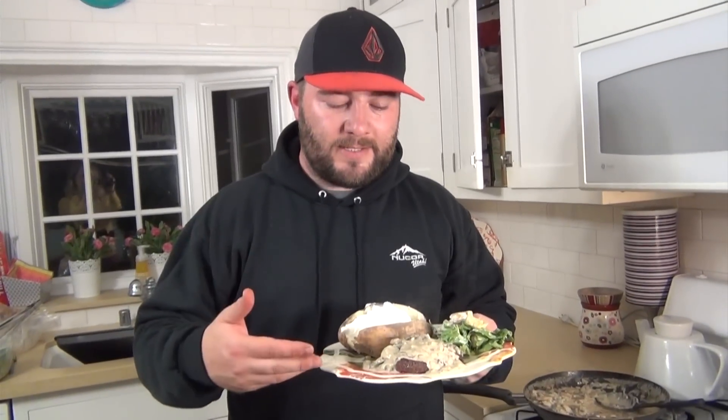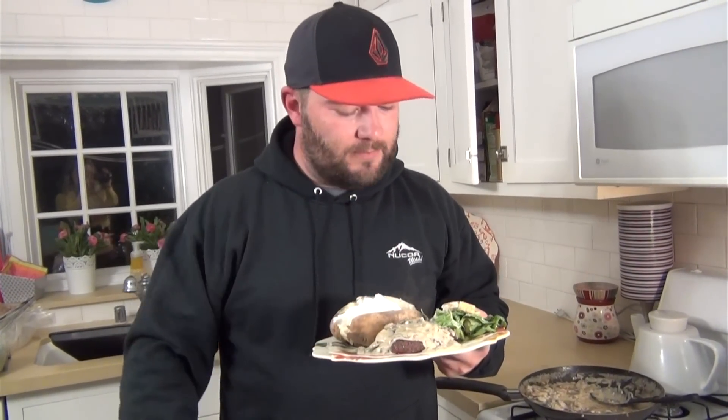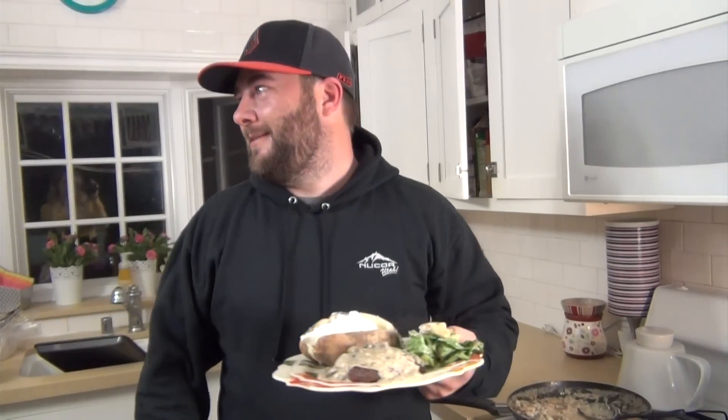All right, so there you have it guys — that's how you do it. Once the steak's done, just smother your dill cream mushroom sauce over the top. It's ready to go. I served it up with a baked potato because I'm from Idaho, and a salad. So you've got basically all three courses you need.